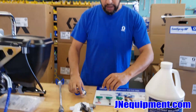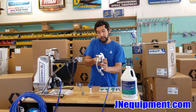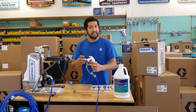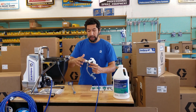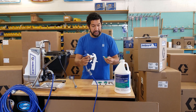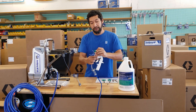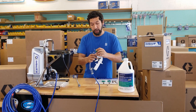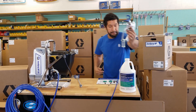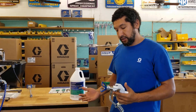Now we're going to get into the product demo. I'll go ahead and screw the tip guard on and put the safety on. What we're spraying today is Bio-Esque disinfectant — it's something we're recommending here at JaneEquipment.com. We do carry it in store and online, and it is safe to spray through most, if not all, of the sprayers we are selling at this point.